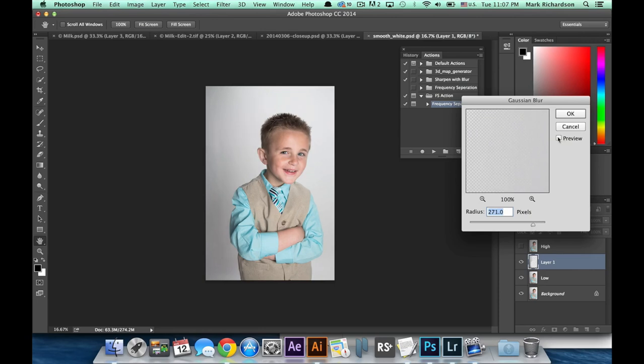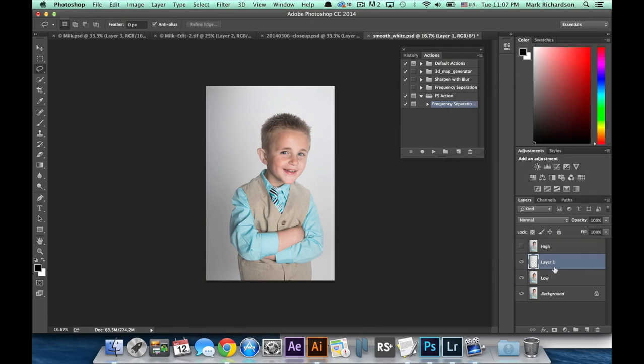As you can see previewing this on and off, the Gaussian Blur has such a high radius that it is starting to overlap onto our subject. We'll fix that in a second. Hit OK. To fix that blur bleeding over into the subject, just make sure that layer is selected and create a layer mask.